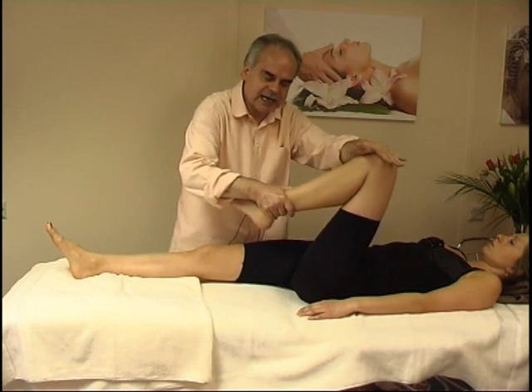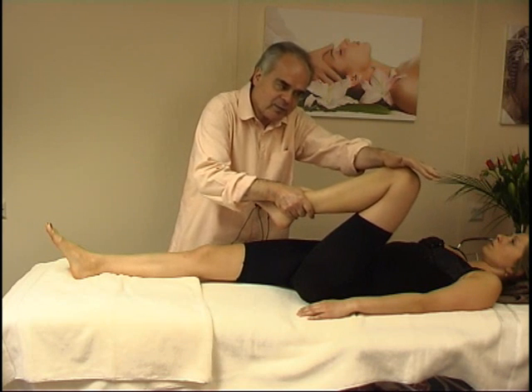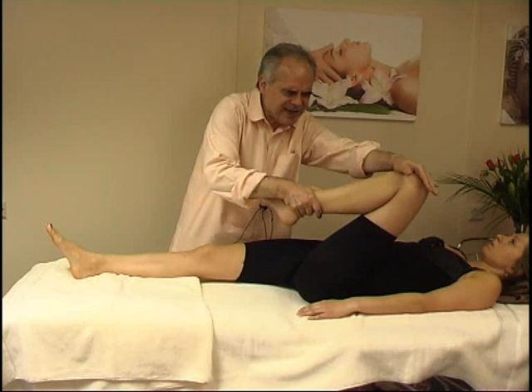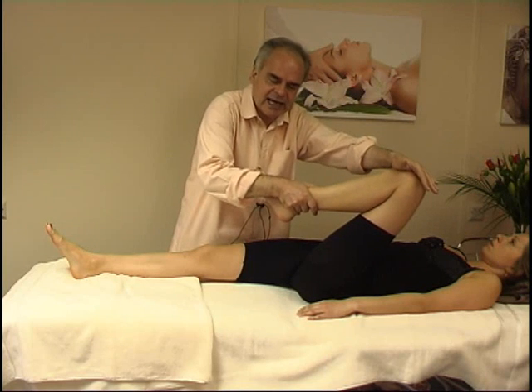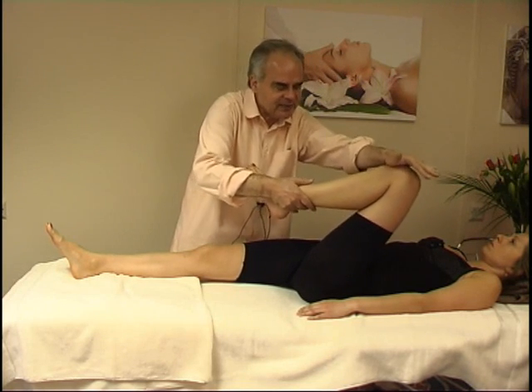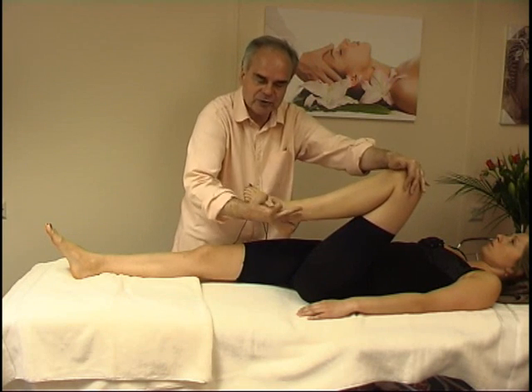As you have massaged the area and relaxed it, you can just play with it and see if you can push down the knee a little bit more. But be extremely sensitive and receive feedback if this is creating a problem. So as I am pushing a little bit down, I am also using traction pulling from the ankle towards me.